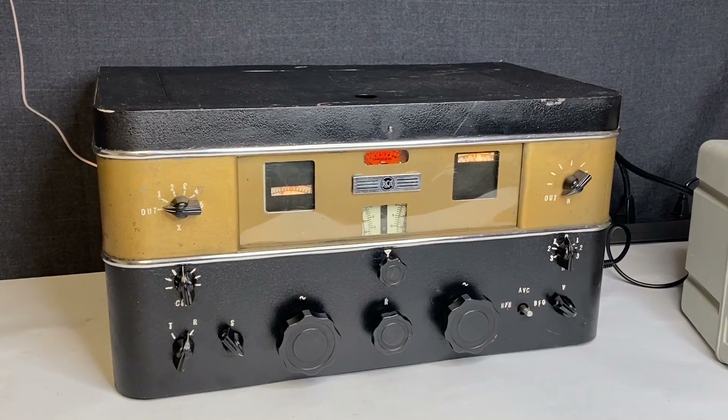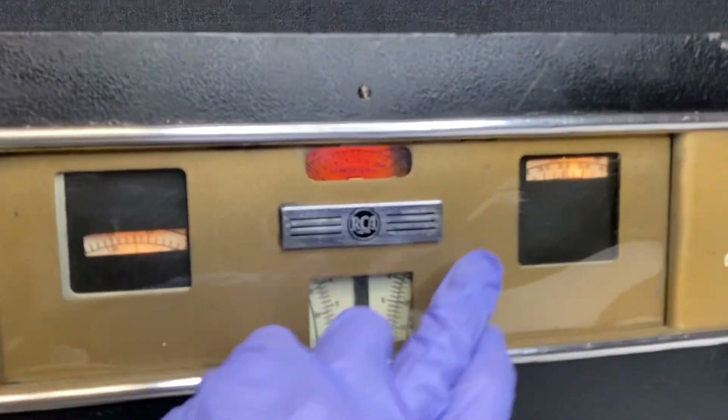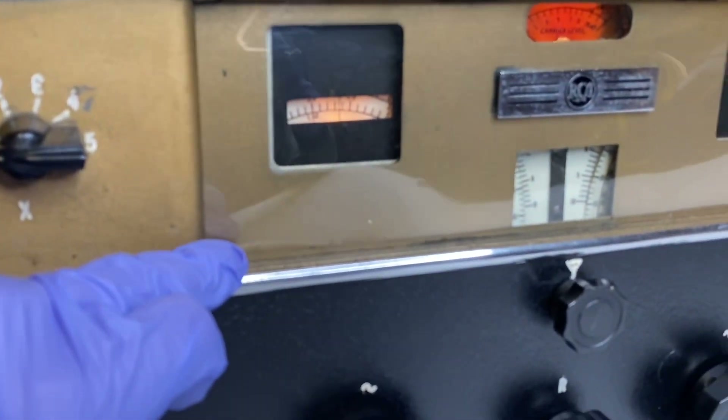I'm not sure if I'm getting the best signal where I am located — there may be some feedback from that. There's also some damage on the plastic faceplate, and there's debris underneath the faceplate.